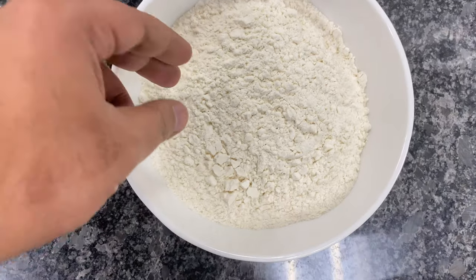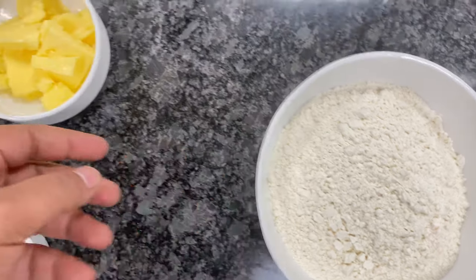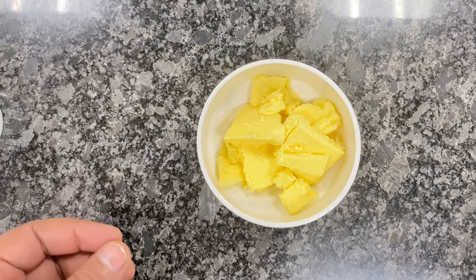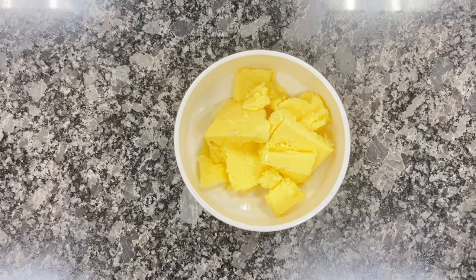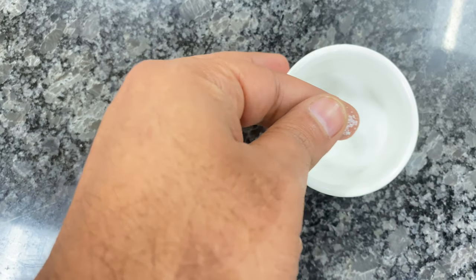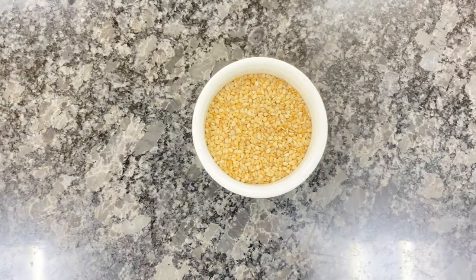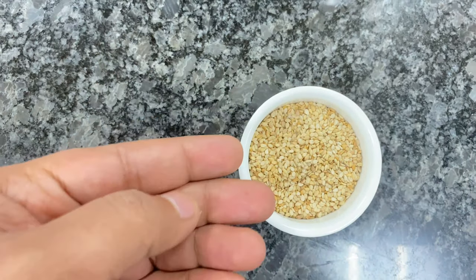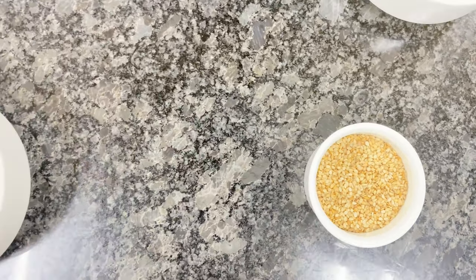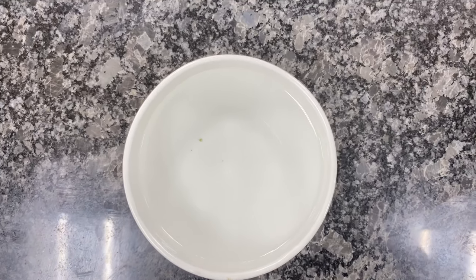For making Lavash we require all-purpose flour, that is refined flour. Refined flour is one of the main ingredients of Lavash. To give taste to the Lavash we are using butter, which will make our Lavash rich enough with a buttery flavour. We also use salt to give a salty taste. For sprinkling, we have sesame seeds, which give a nutty and roasted flavour. And for binding our dough we require water.